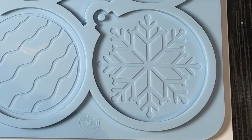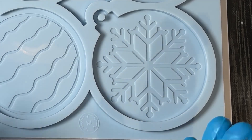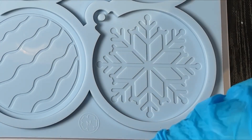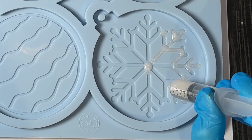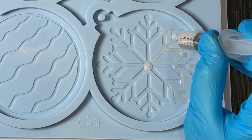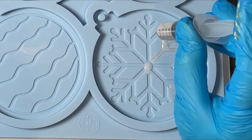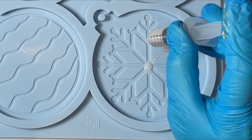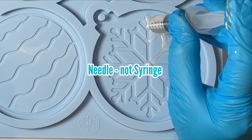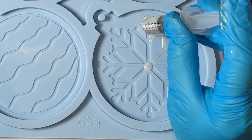I chose purposefully not to go with just one theme and do them all the same, because I want to see which one I like the best and then I can go back and do a whole set of those. I'm also not using a needle on the end of the syringe — the inlays on this mold are a lot larger than normal, so I'm just using the actual syringe as opposed to adding a needle.